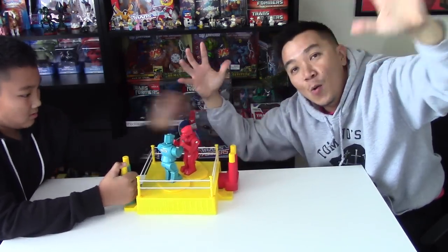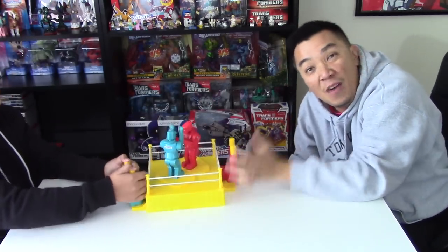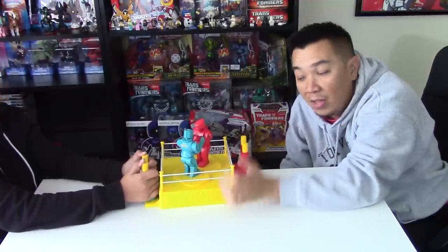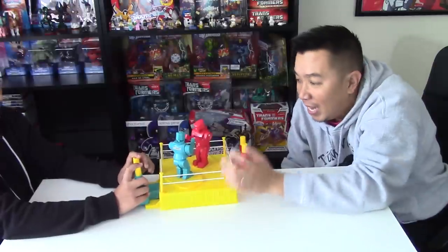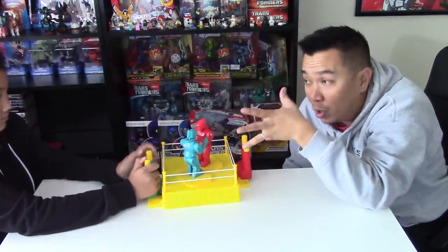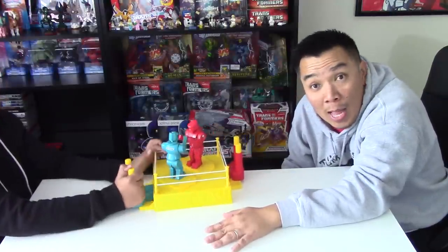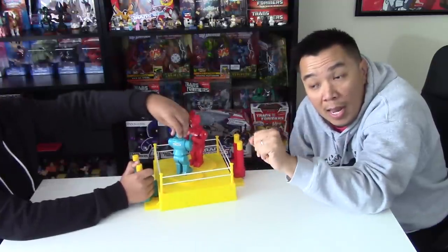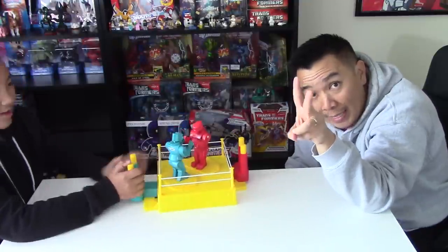All right guys, there you go. Hope you guys enjoyed this video. We're gonna have some more other types of gameplay - Father and Son. Comment below if you guys want to see any other kind of board games like Father and Son, maybe like Jenga. We don't have that but we can get it. By the time you see this video it's gonna be Kyle's two weeks off - two weeks vacation. You excited? Yeah! So happy holidays, and I hope you guys get all your gifts that you guys wish for. We will see you in the next episode. Peace! Bye!